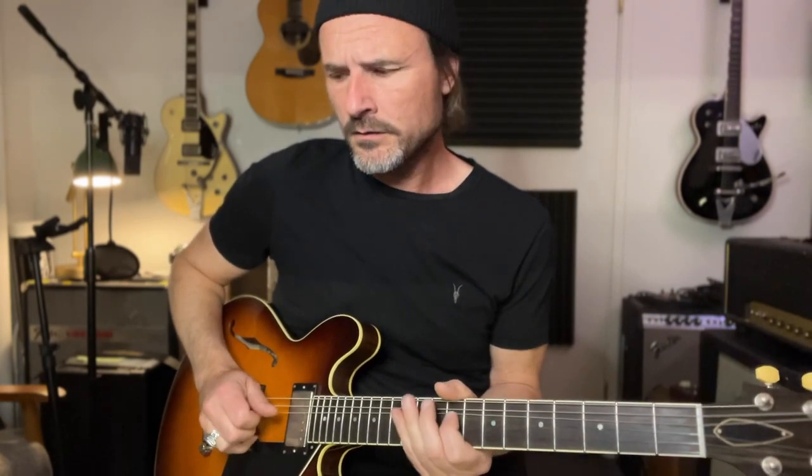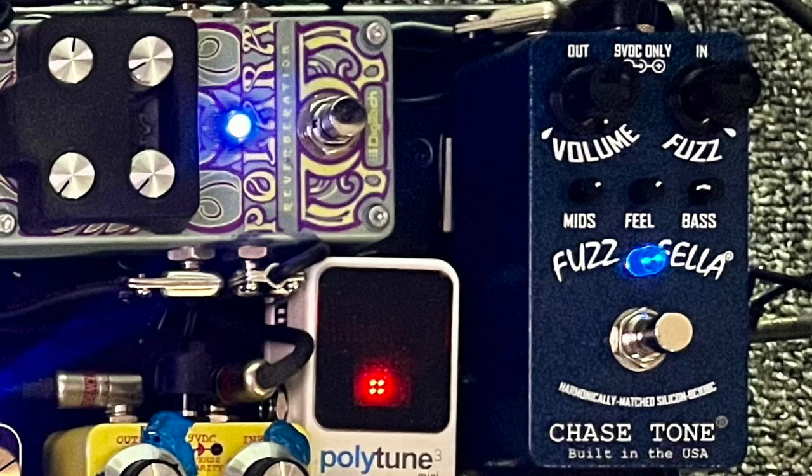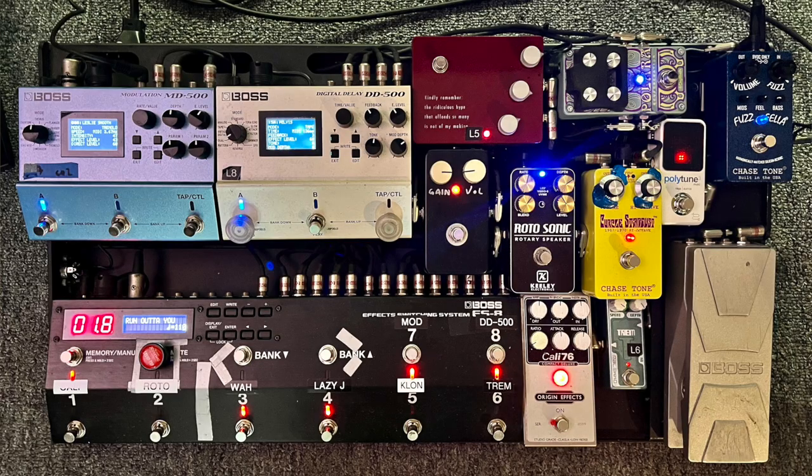My guitar goes into that blue pedal in the right corner — it's a fuzz pedal made by Chase Tone. Why that one? It just sounds great, cool fuzz. It has a bass cut and that really helps with humbuckers and all that. Check them out — they're called Chase Tone. I always want to run a fuzz straight in from my guitar because it just sounds better to me.